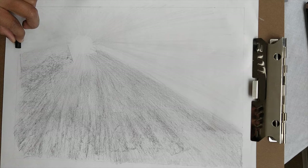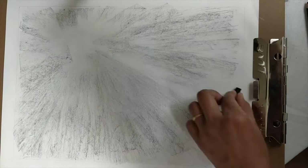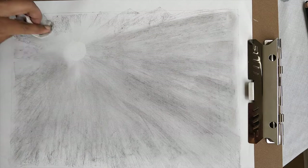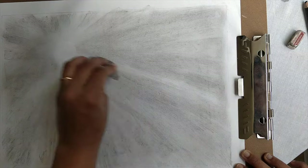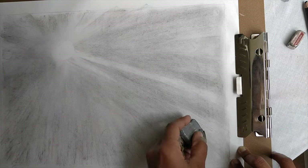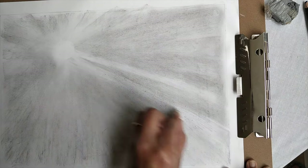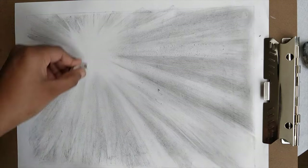I start adding a light layer of charcoal on the background, holding the charcoal stick horizontally and blending it with the cotton pad, moving in a direction away from the sun. This will act as the shadows for the sun rays. Using the kneadable eraser I start erasing off the charcoal in diagonal lines, which creates the effect of sun rays starting from the sun and growing bigger towards the edges.